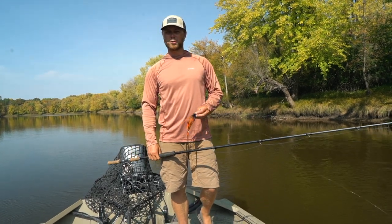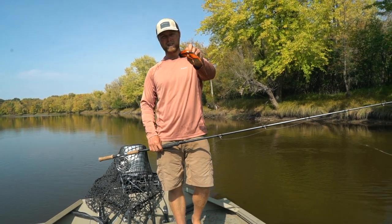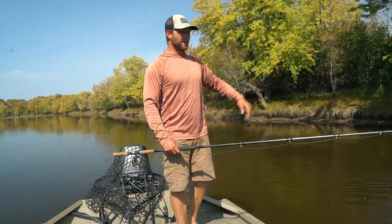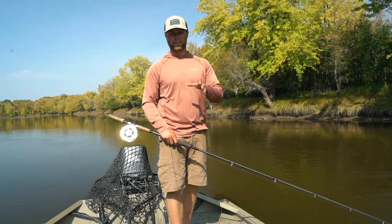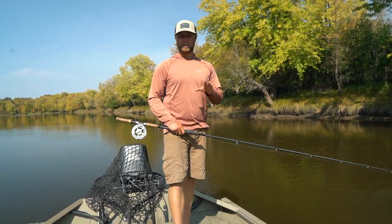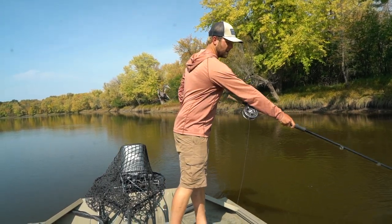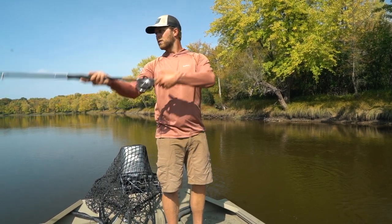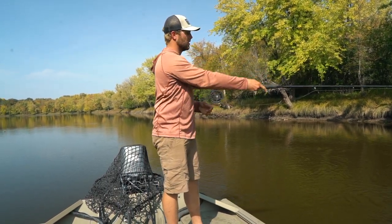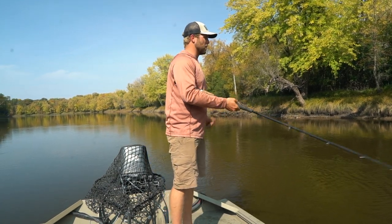Good morning, guys. Luke Swanson from Living the Dream Guide Service. Today's video we are talking about casting big musky flies efficiently and effectively. I'm going to do it in real time first, then slow down and talk about it. When you get done with your figure eight and go to recast it again — it is that quick and that easy.